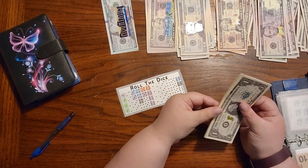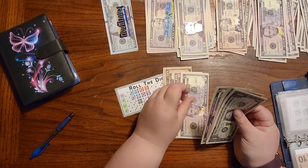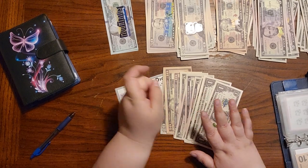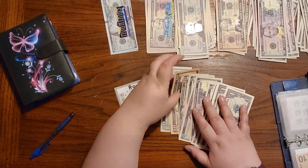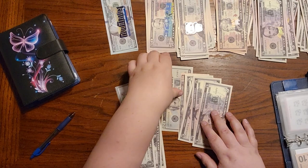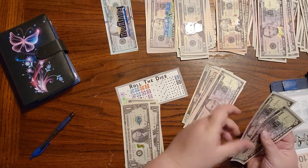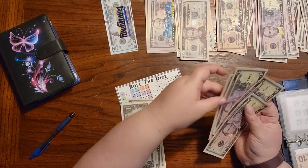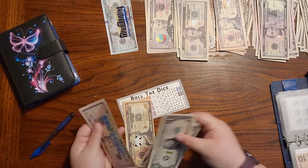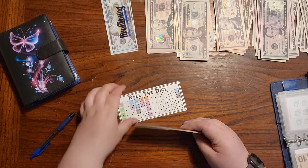Roll the dice — I really don't even know how much is supposed to be in here at this point. 20, 30, 40, 45, 50, 55, 60, 65, 66, 67, 68. We're going to do 10, 15, 16, 17, 18. And then this will be 50: 20, 30, 35, 40, 45, and 50. We'll grab a 50 dollar bill. Then 50, 60, 65, 66, 67, 68. And roll the dice.